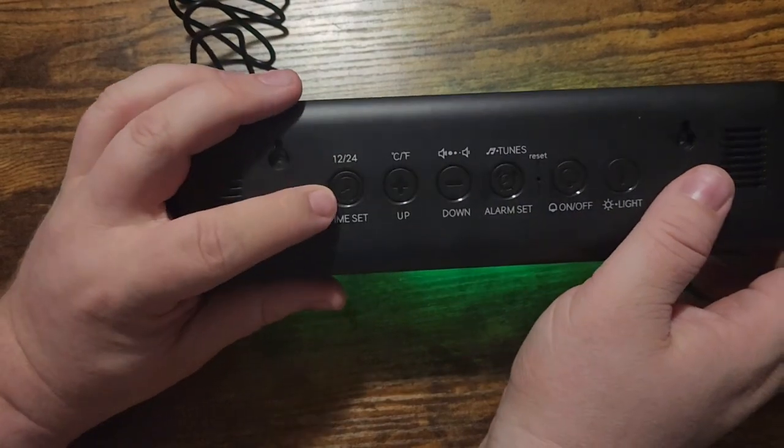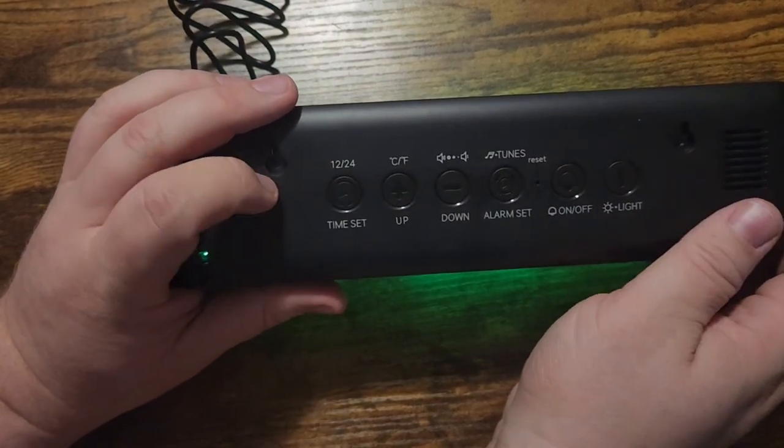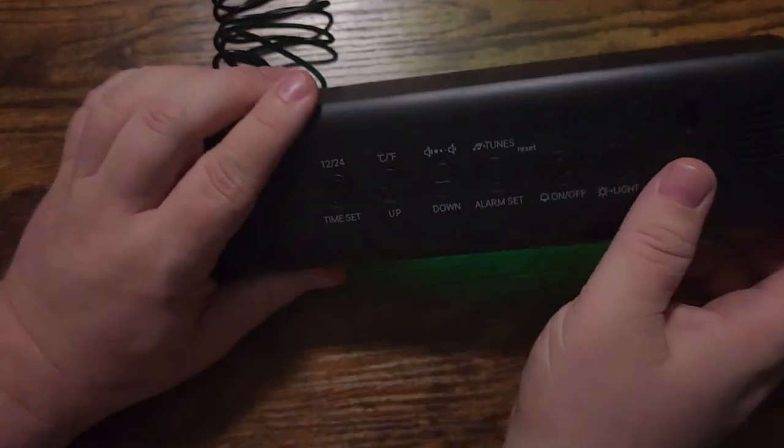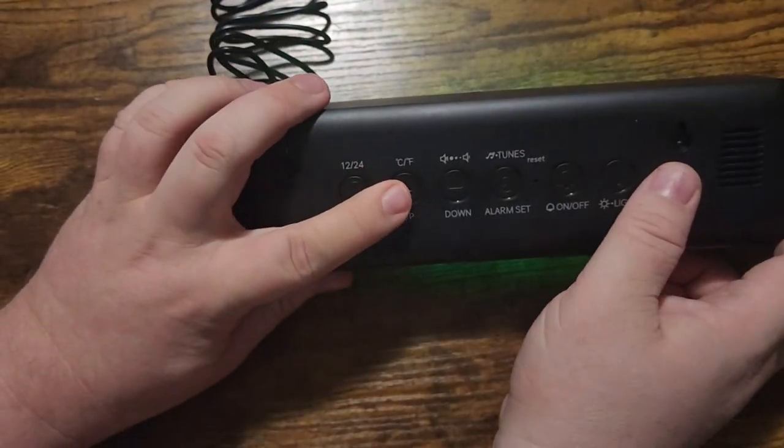On the back you have the option between 12 and 24 hour mode — I have it on 24 hour mode because I'm in the military. You also have a Celsius and Fahrenheit button.